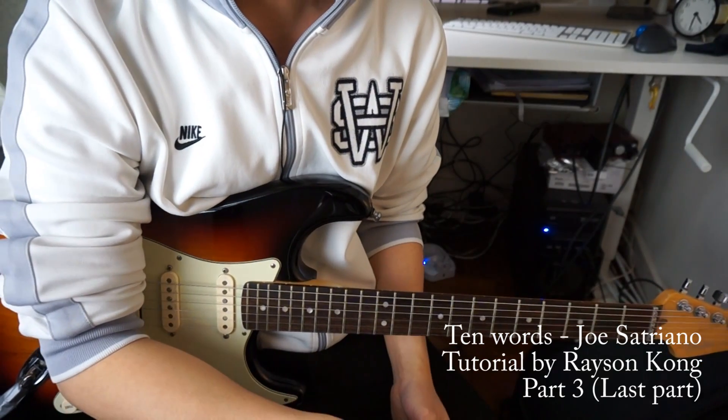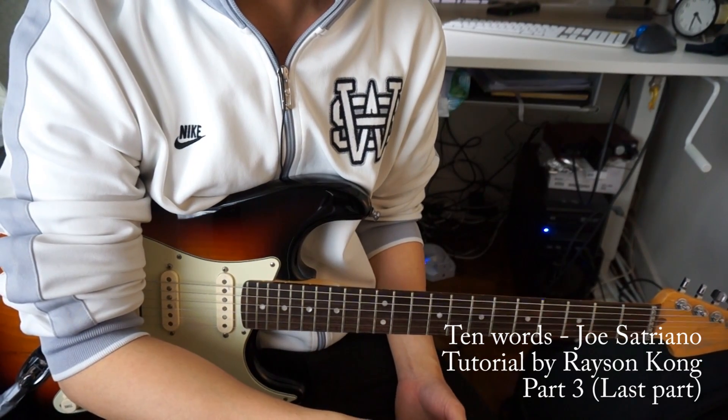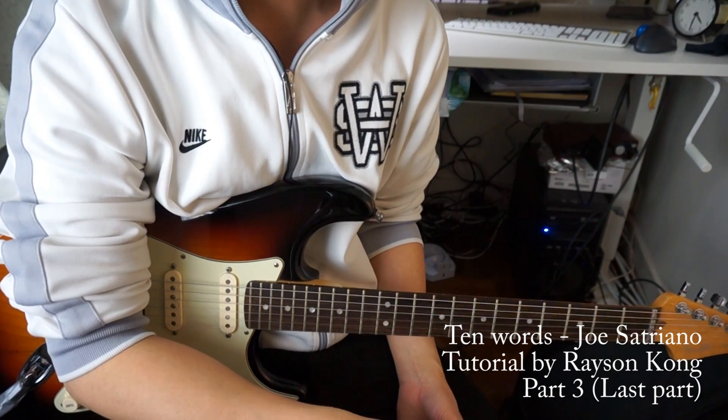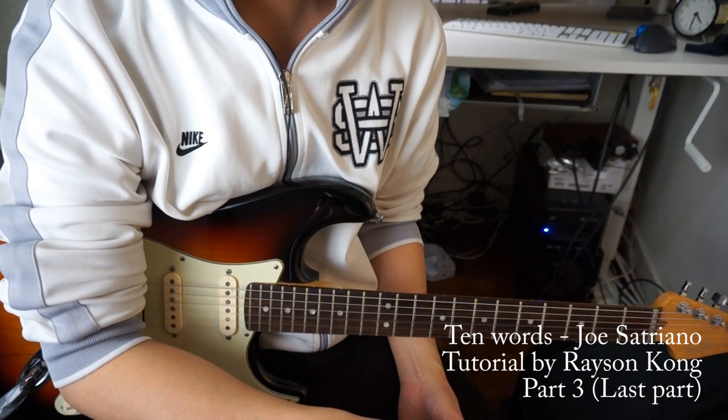Hello everybody, welcome back to the 10 Words tutorial. We're in part three. We are working on the solo in this video. So let's get to work.